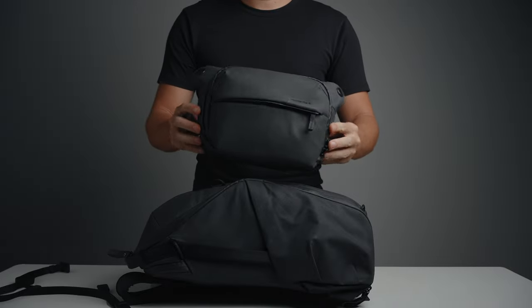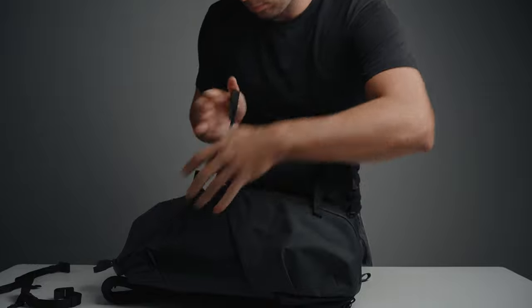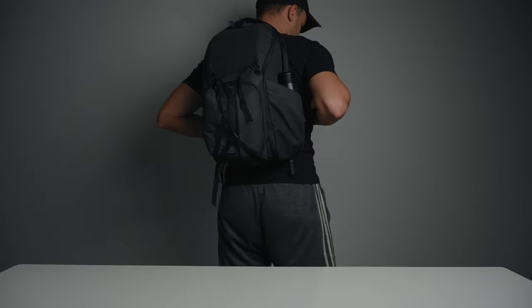Before we get to comfort, I'd like to mention another reason why I chose this bag: modularity. I have the Peak Design Everyday Sling 3L, and you can use the external carry straps to attach it to the Zip backpack. That way, if I need to, I can expand my storage. It's not perfect, but I've tested it and it works just fine.